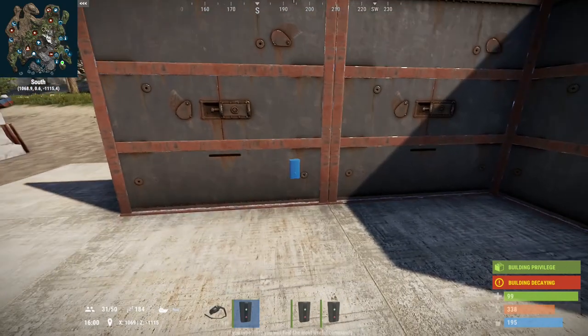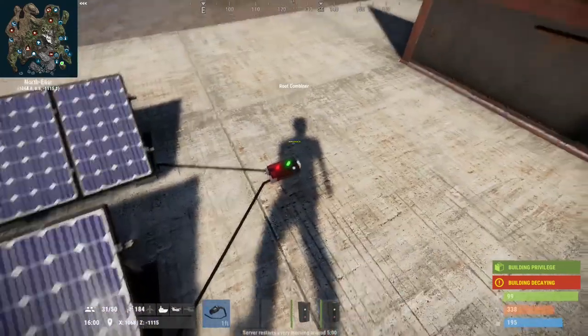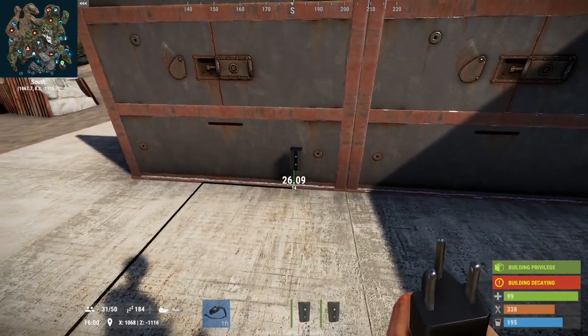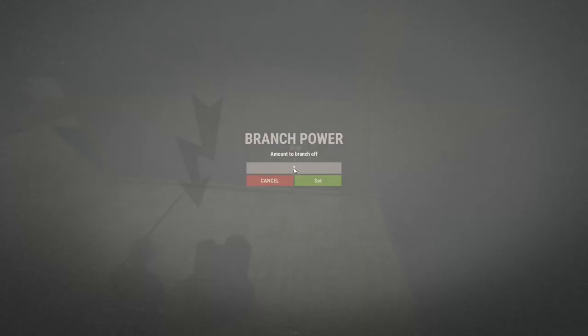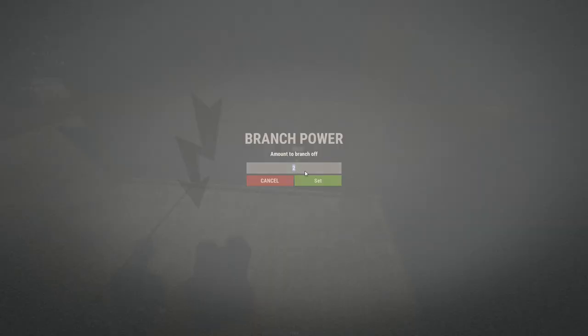Next, I'm going to place the first electrical branch, which will be the input — where all the power from the root combiner is going into. One of the advantages of the electrical branch is changing how much power comes out. With 40 going in it usually uses about one or two, so I might set it to around 20.